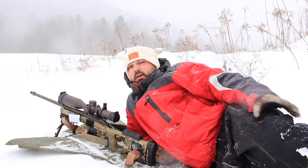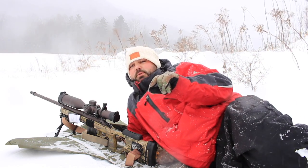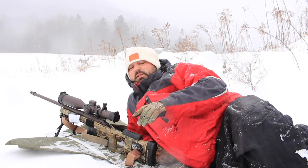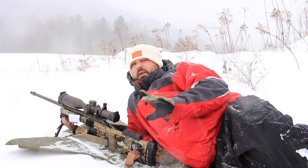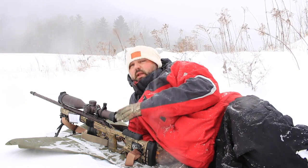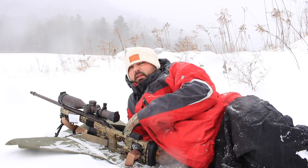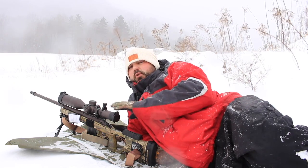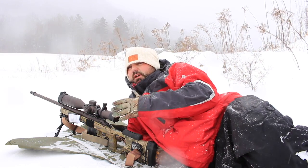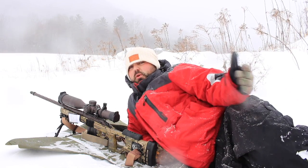A sunshade, especially in weather like this with snow, is really valuable. When they create the scopes, the lens runs almost to the end of the bell. When you have a sunshade on, it gives you four, five, maybe even six inches of extra clearance on the end of the optic — it's kind of like an awning for your scope. In wind like this blowing sideways, the sunshade will block out just about everything. The only way you'd get snow into your optic is if it's blown directly at your face, so you may want to adjust your position to prevent that.